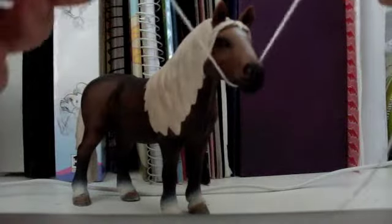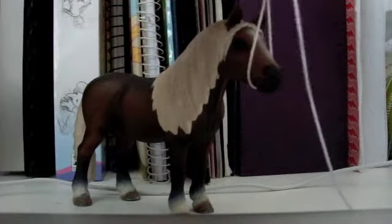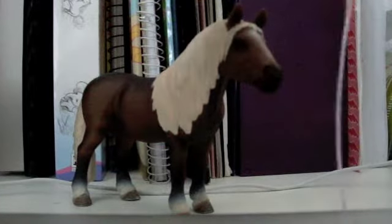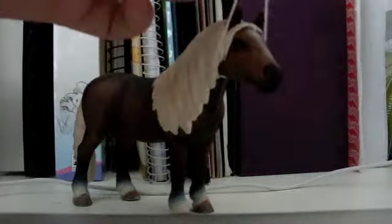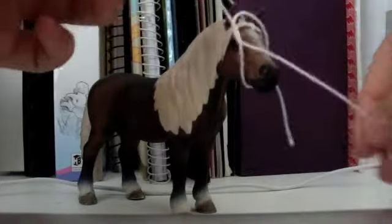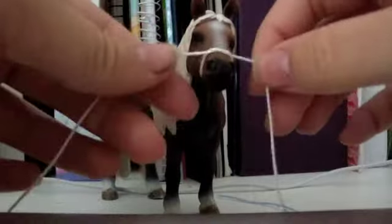What you're going to do is put it around the muzzle like this. Just like you do with a shoelace, you do a loop kind of thing. So it's around the muzzle — don't make it too tight, because it might not come off.